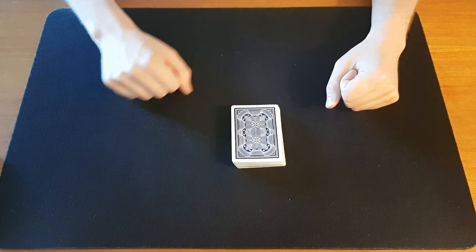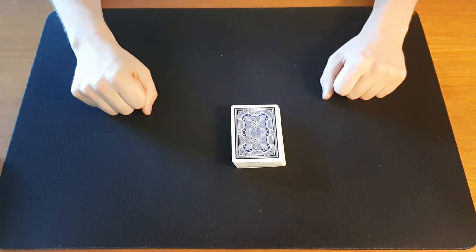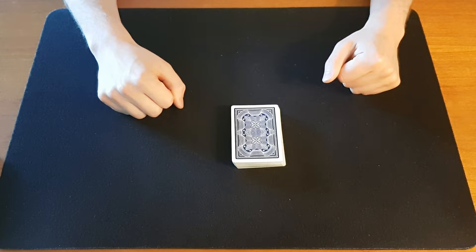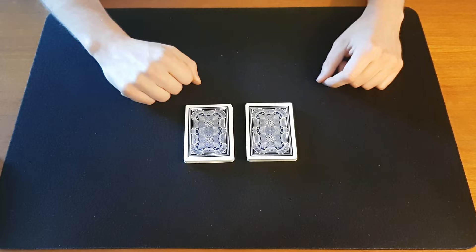Okay so what we're going to do is this. You're going to try to find your card by cutting the cards. But as you do, I want you to say out loud 'I am going to cut to my card' and vividly visualize this in your mind. Okay so let's try that out. Cut about a third of the pack and say that out loud. They cut about a third and say 'I will cut to my card' and another third, 'I will cut to my card.'